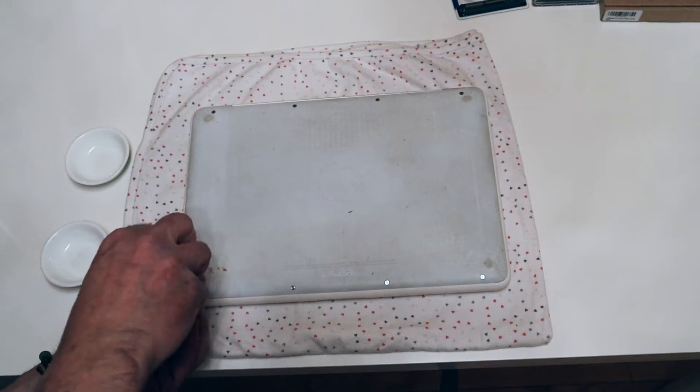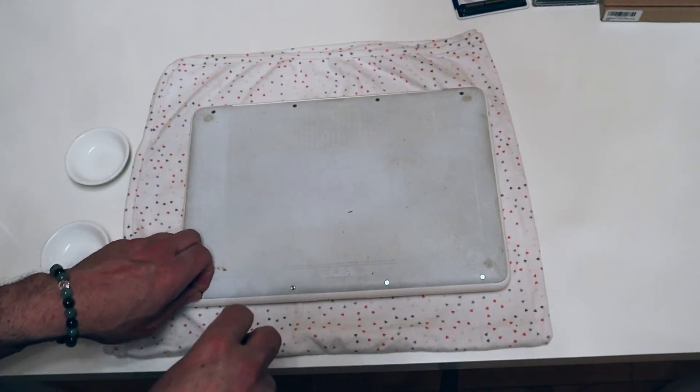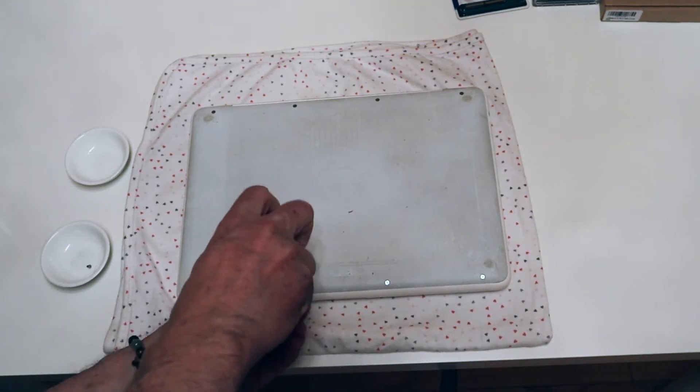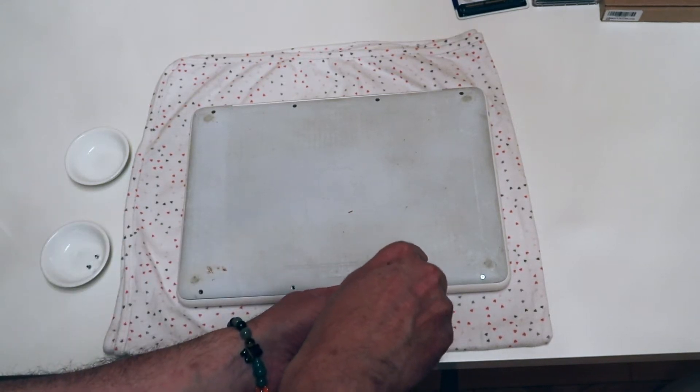Got a soft cloth to take these out, screws to take this back lid off, and a couple of containers to hold the screws in, just so we're not losing them.